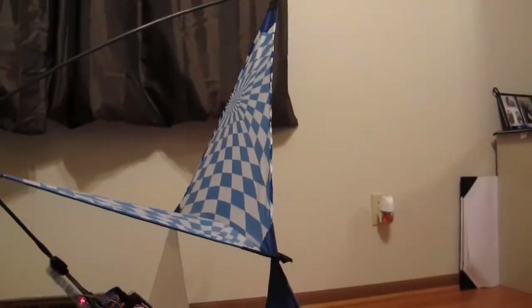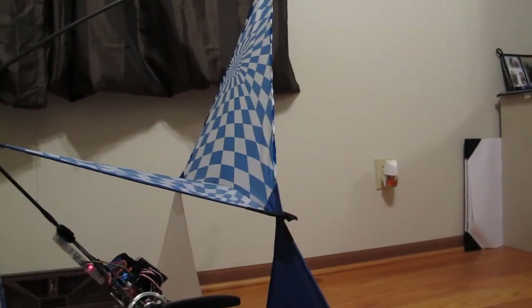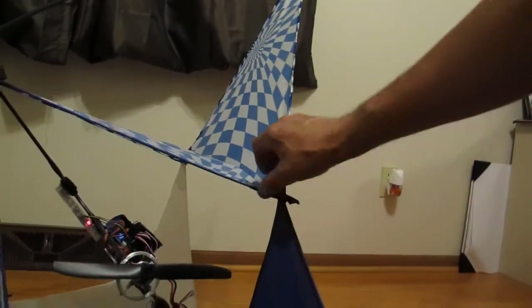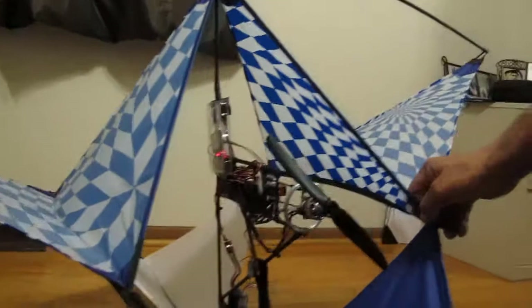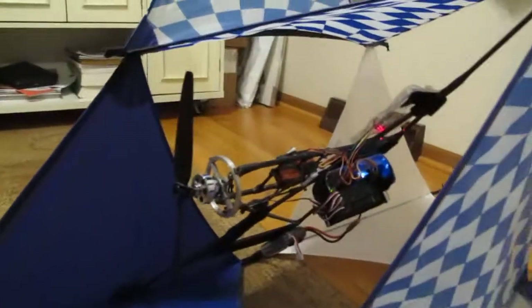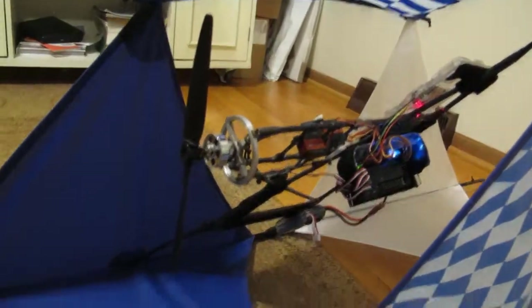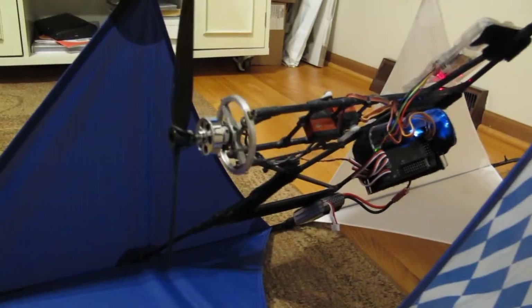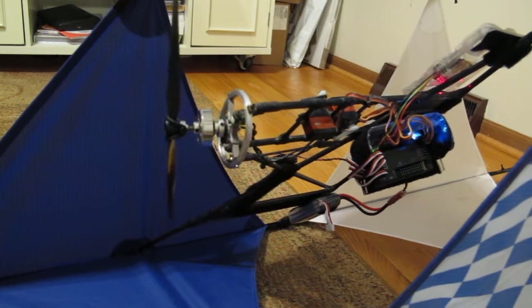I have a vector kite called a Pyramid RC Racer. What it's made to do — it has a vector drive on it where you can control the direction of the kite. Instead of having control surfaces, you have a vector drive where you have a little gimbal here that operates a propeller.